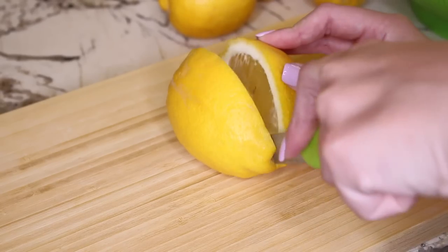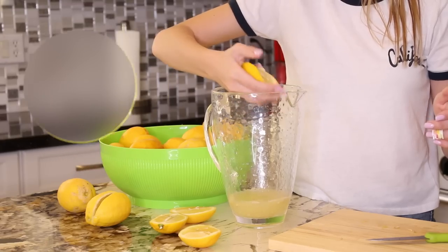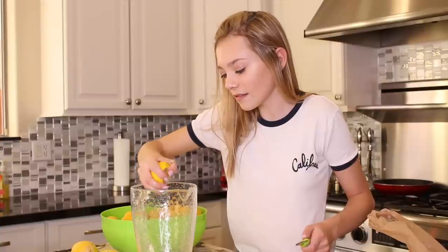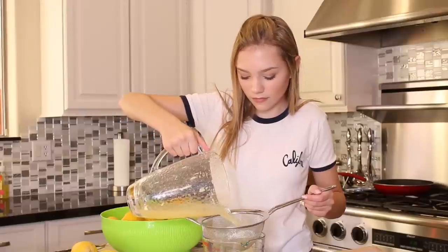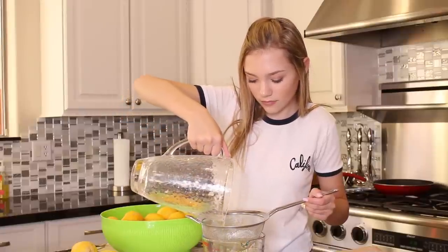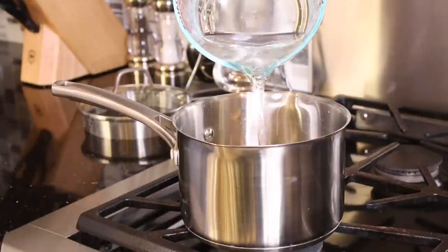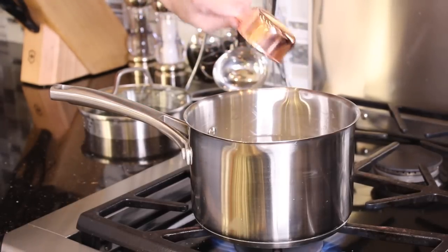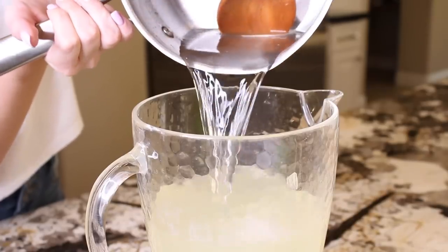And if you love lemonade just as much as I do, I have a little lemon cutting life hack: cut your lemons vertically instead of horizontally. You will get way more juice out of your lemons this way. After juicing my lemons, I realized there were lots of seeds in the juice, so I used a strainer to help separate the seeds from the juice. In order to make my lemonade sweet, I put some water in a pot over the stove and added some sugar, let it dissolve, then added that back into the lemon juice. And this tasted so good.